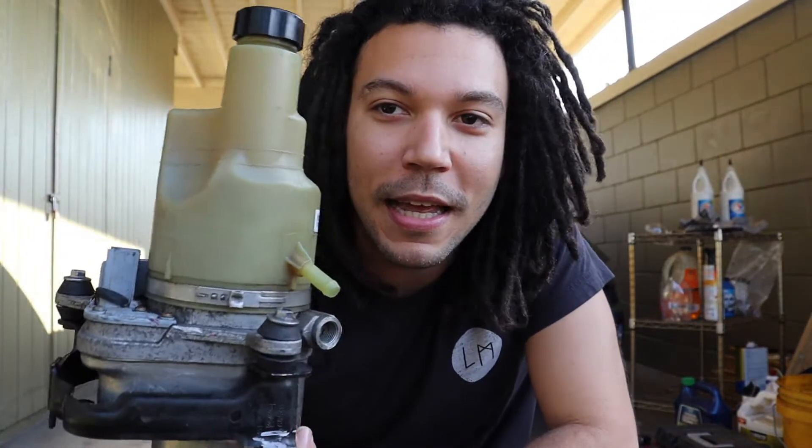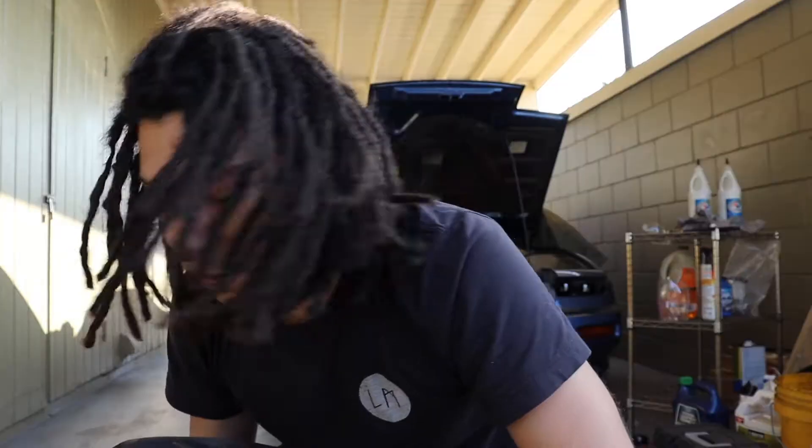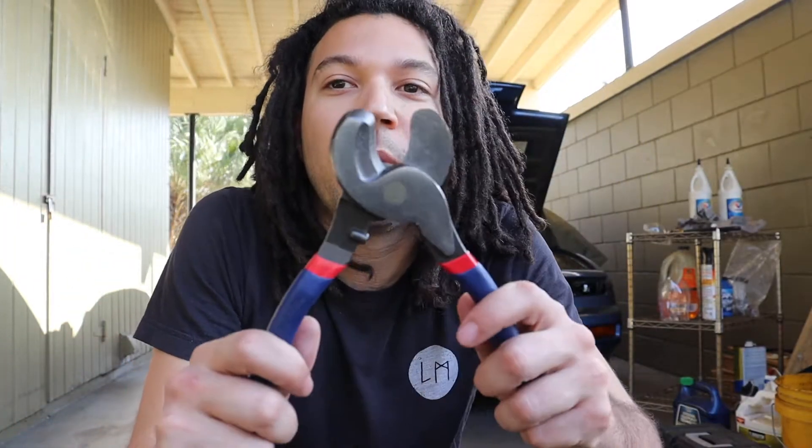I recently purchased one of these bad boys — if you don't know, this is a Volvo electric power steering pump. I got it for about $150.